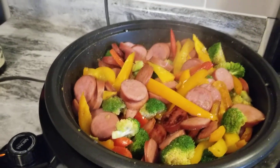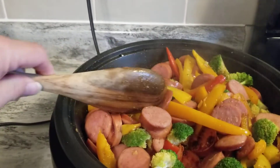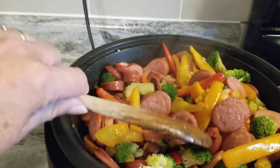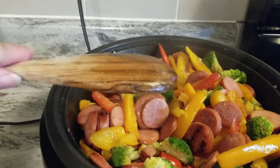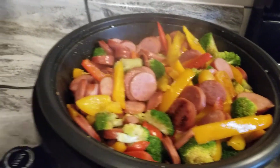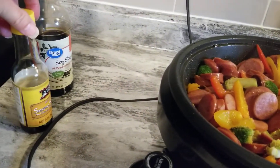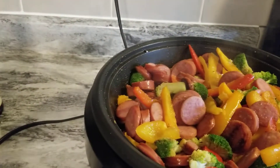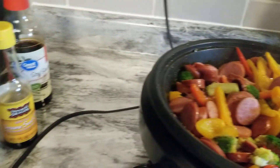I add olive oil to the pan and cook the vegetables first, stirring in a little onion powder and garlic powder. No salt, because there's enough salt in the meat. Then I take the veggies out, cook the meat, and add a little bit more garlic powder.